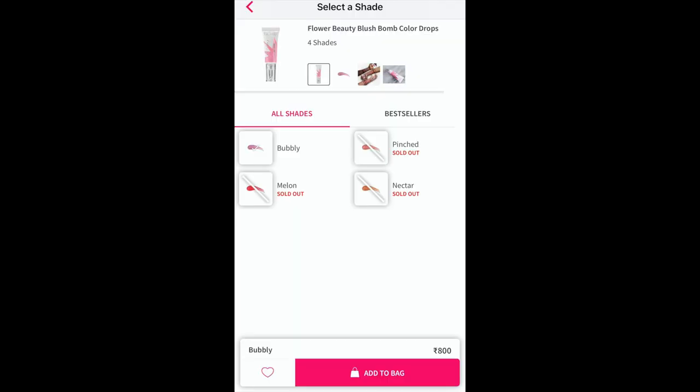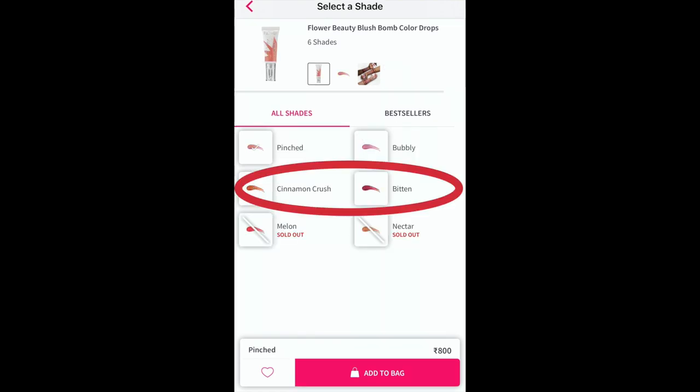This is the editing me — I just want to quickly mention that when I initially filmed this video there were only four shades, and by the time I finished filming and started editing they had added two more shades. So as of now they have a total of six shades. They've added Cinnamon Crush as well as Bitten. I've already placed my order for Cinnamon Crush — that's the shade I was waiting for — so just wanted to clarify that.